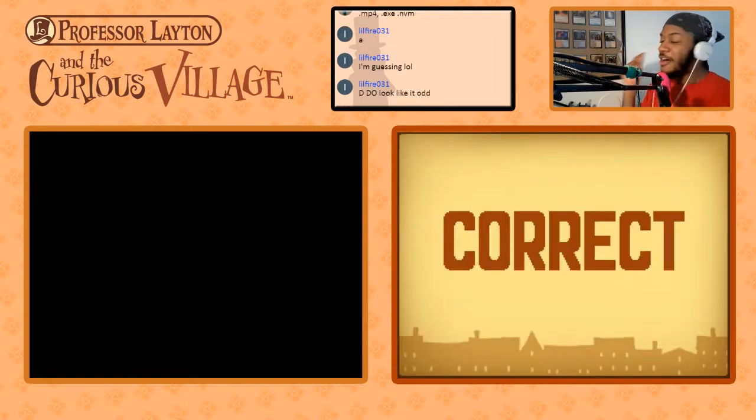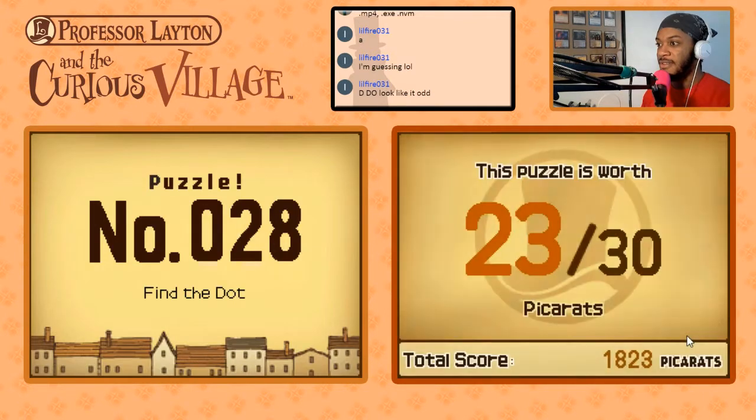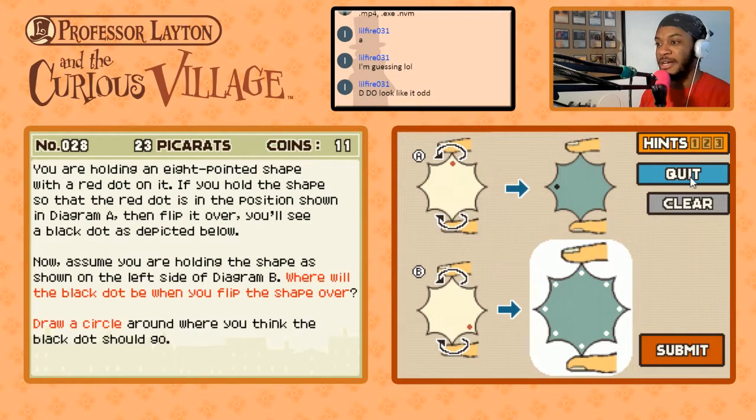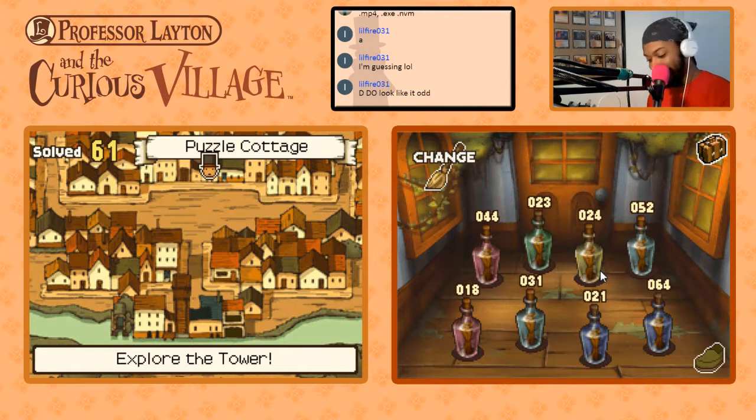Moving on, we got 14 puzzles. Find the Dot — yes, we tried this one. That's the only one we can start with less pickerats than it's worth. Not playing with this puzzle, moving on — we'll be back later. So puzzle 28, let me put that on my list.